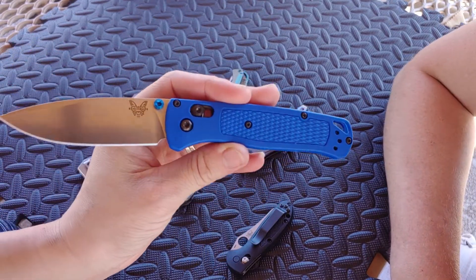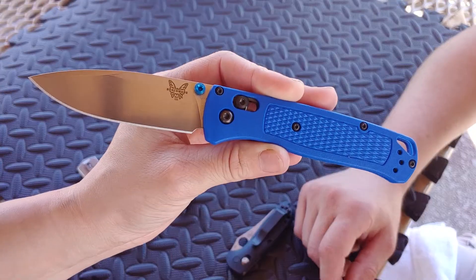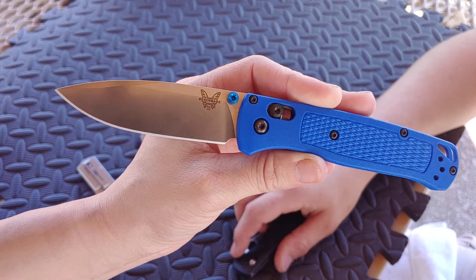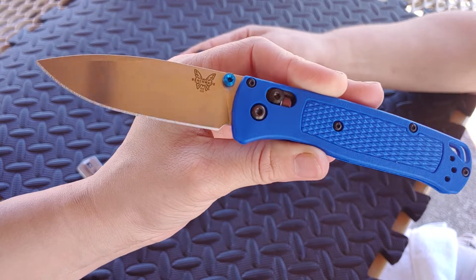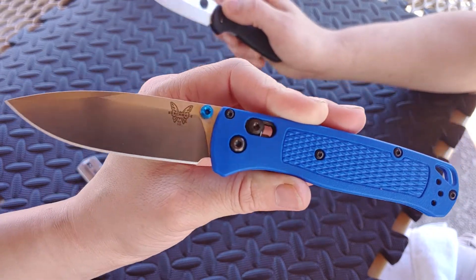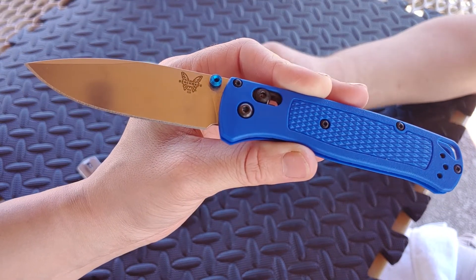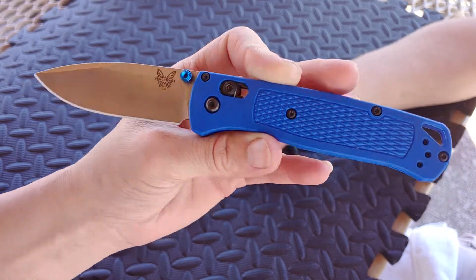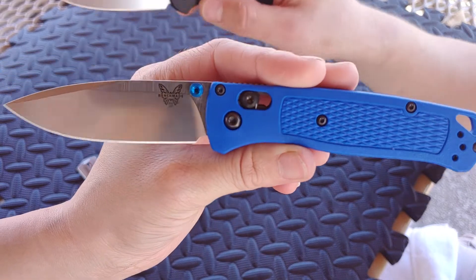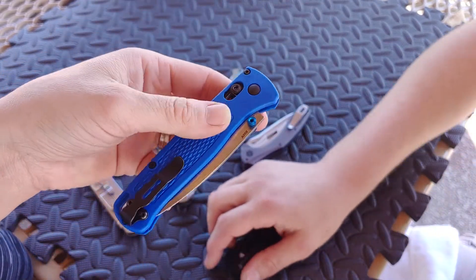Especially coming from a company like Benchmade - somebody getting their first higher-end knife could very easily go for a Benchmade because it's so well known and it's American. They sell them at Sportsman's Warehouse and Cabela's, so it's really likely that somebody could be getting their first knife. If this is what they get and they don't know better, they're not going to sit there and break it in - they're just going to be disappointed and never get into the hobby. That's kind of where I frown at Benchmade: you shouldn't make people work for the action and charge them for it too.